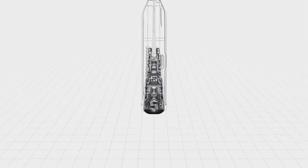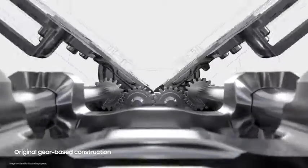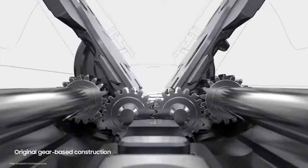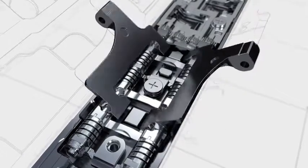The hinge is at the very heart of the foldable experience, powering the unparalleled flexibility that makes these devices so unique. The first three generations of the fold used gear components, which enabled the screen to be folded and unfolded equally and seamlessly.